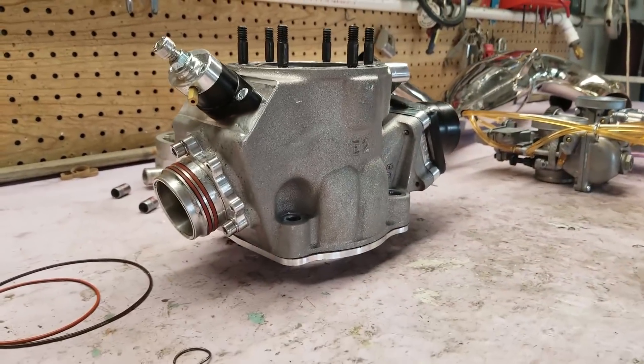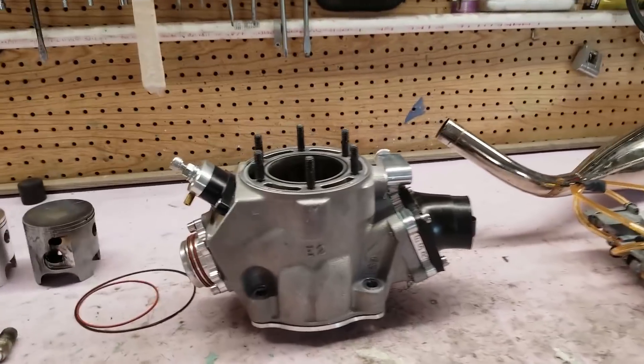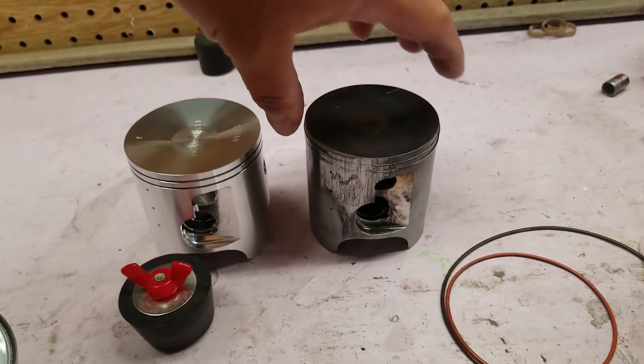All of the machines are — I guess you could say — down. I don't really like to use that term. The Banshee and the Maverick are in for regular maintenance and some upgrades, and then the 250R — I guess you'd have to say that's down. If you guys watched my Silver Lake videos, you saw we fried the top end. I'm gonna show you those parts. I have everything ready to go, including the new piston — there's the new piston right here, and here is the one that's fried.